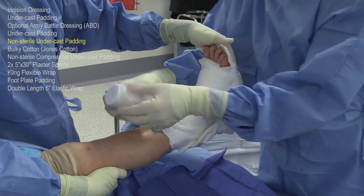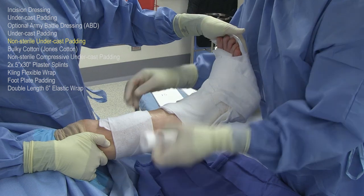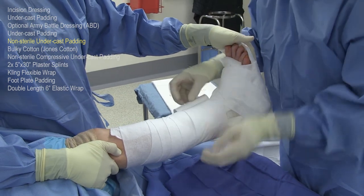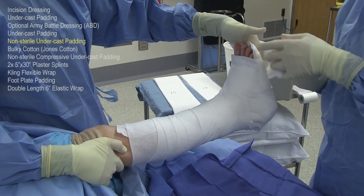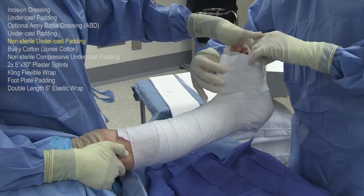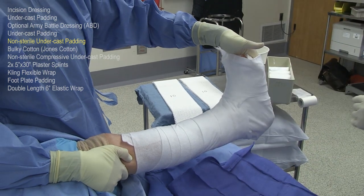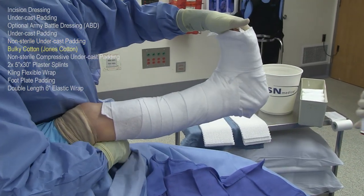Once the dressings are held in place — typically with a sterile cast padding — then the non-sterile cast padding, typically four inches wide, is used to cover the rest of the leg. The reason for this is to provide an underlayment of mild compression and also be a barrier between the bulky Jones cotton, which can be a little itchy for patients if it's up against the skin. It's important to continue beyond the tips of the toes so that when we fold the dressing over at the end, it's in the proper location.